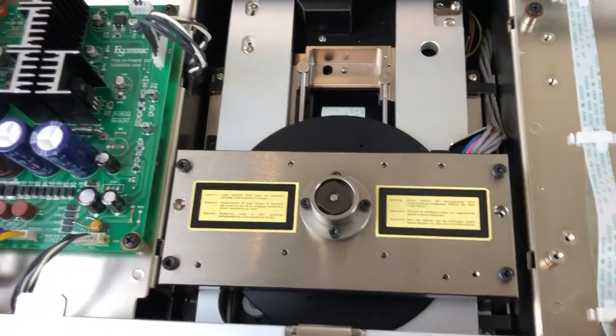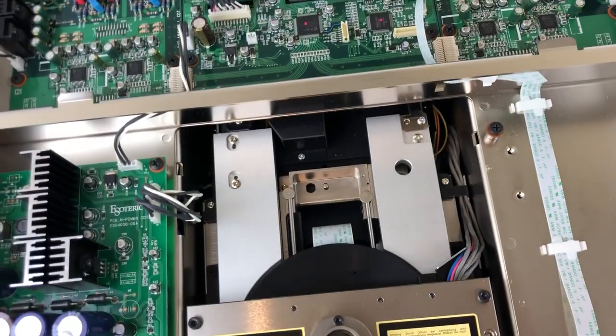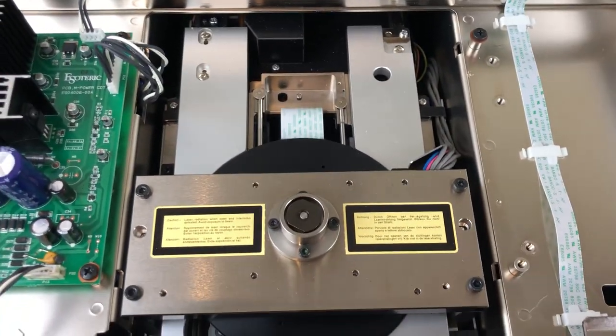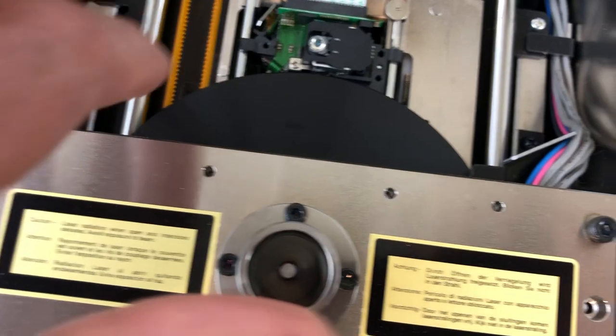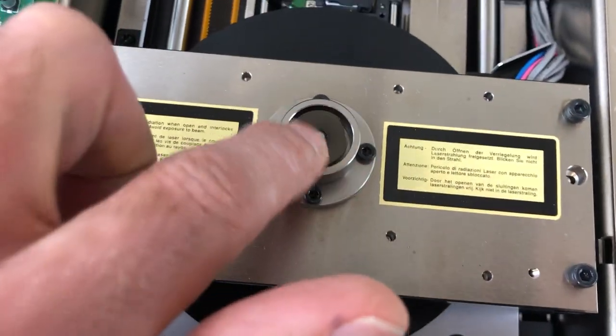Here's the clamping disc system — you can see it's made out of machined aluminum and steel. It uses a sliver of a tray, and you can see the platter here that the disc sits on, and the spindle clamping system here.